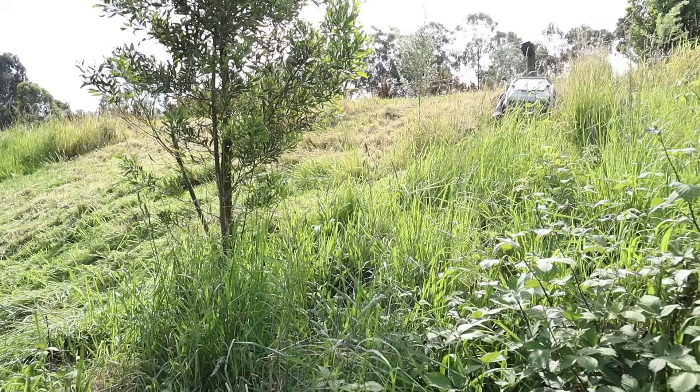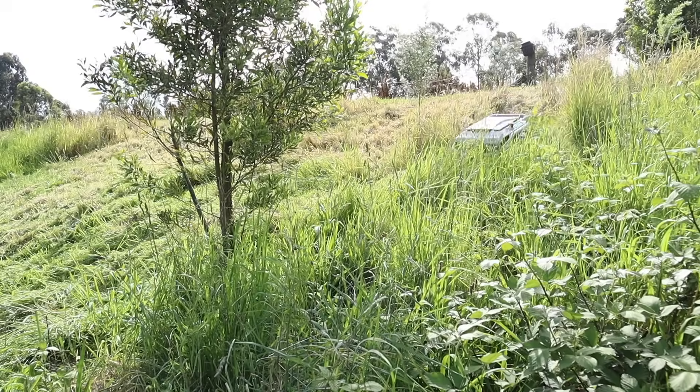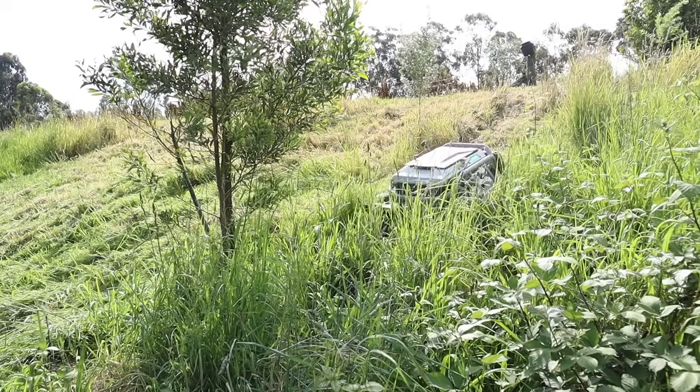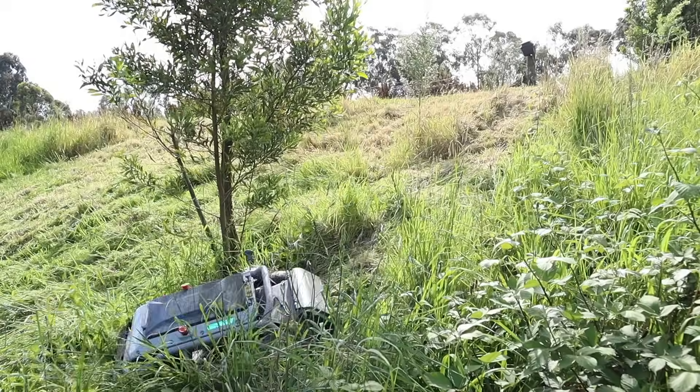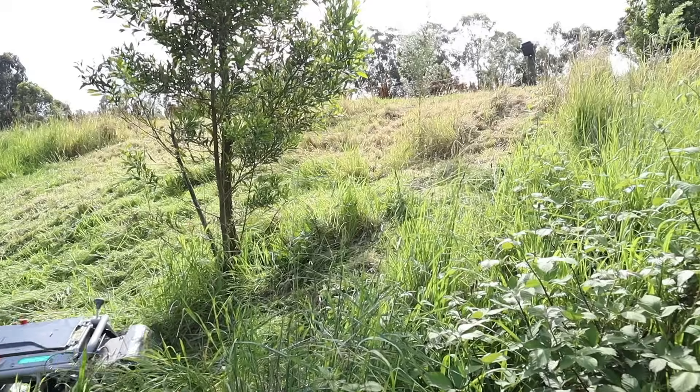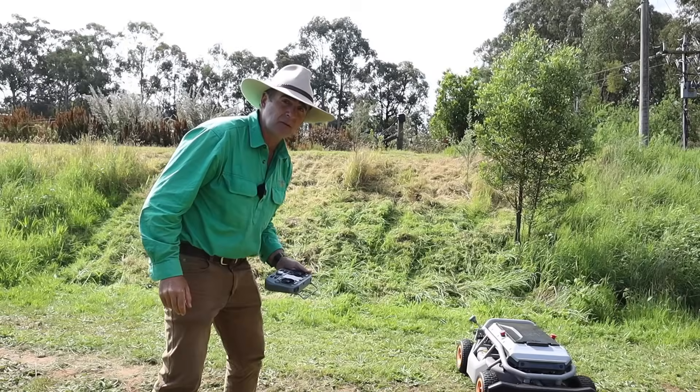The really good thing about this mower is that it's got four motors, one on each wheel — you can really slow its speed and control its descent beautifully, and you can make good sharp turns on this bank that I certainly wouldn't be making on a ride-on mower.